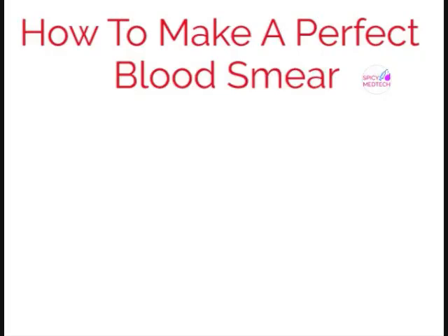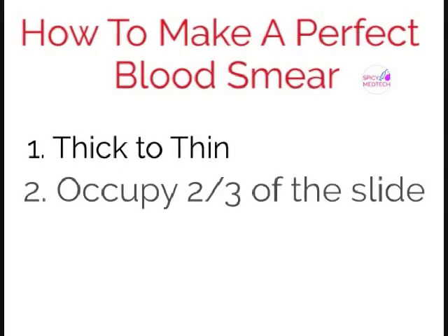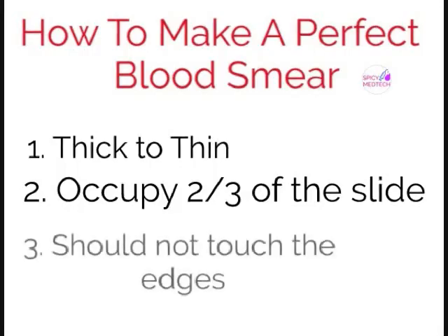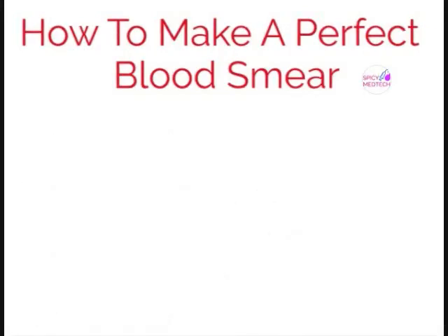So what makes a blood smear desirable? First, the smear should have a gradual shift from a thick film to a thin film. Second, it should occupy two-thirds of the slide — anything more or less would make it undesirable. Third, it should not touch any of the edges of the slide. And lastly, there should be no holes.